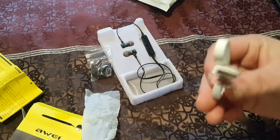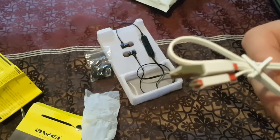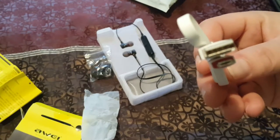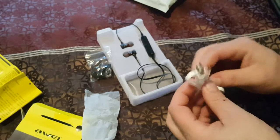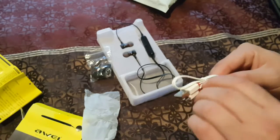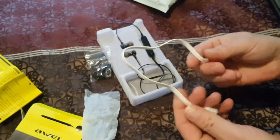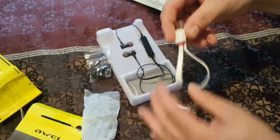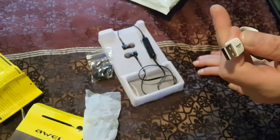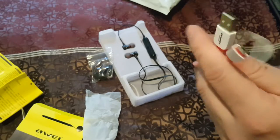I thought it would have had a wall charger, but apparently while you're using these at the same time you can charge them up, which is pretty cool. Let's take a look - it's a fairly decent charge cable, it's got a flat cable, no tangle. There's a little red there and it has the Aoi branding on the front. It's not USB-C, it's just regular micro USB.